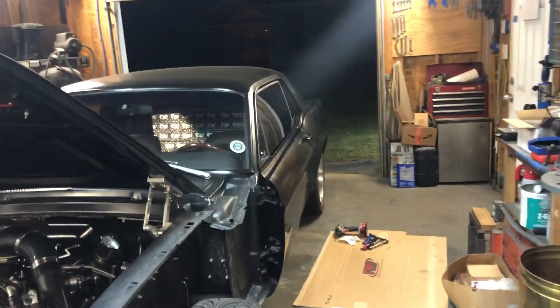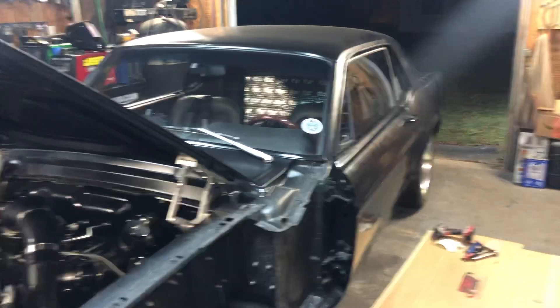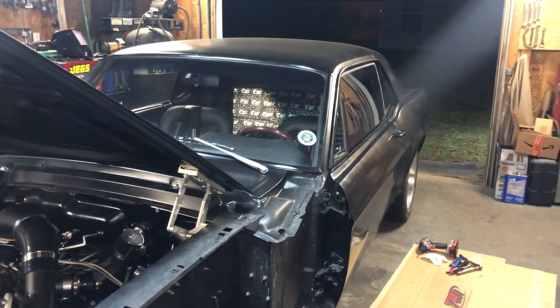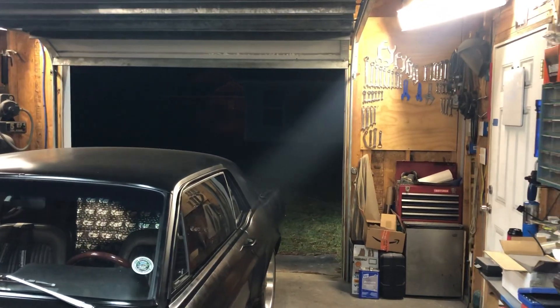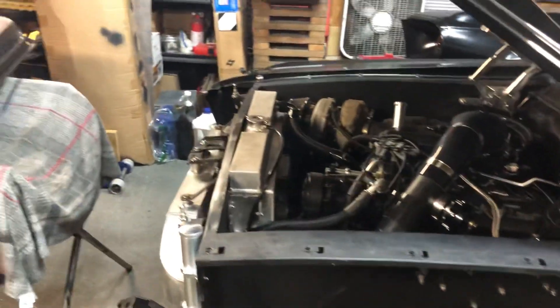I'll make another video later once the door is settled out. Hopefully this door fixes things and I can move on to more fun stuff than door alignment and the dreaded body work I'm not looking forward to. My dog is doing laps apparently. Anyway, thanks for watching, guys — hope to see you all again soon.